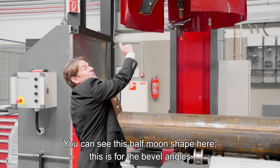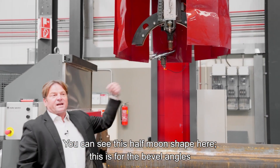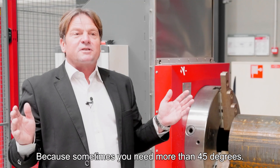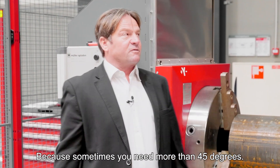You can see here this half-moon shape — this is for the bevel angles. We can achieve plus or minus 60 degree bevel angles with this machine, because sometimes you need more than 45 degrees.